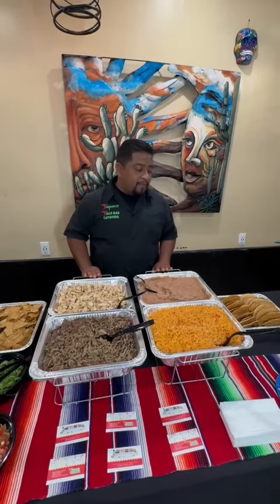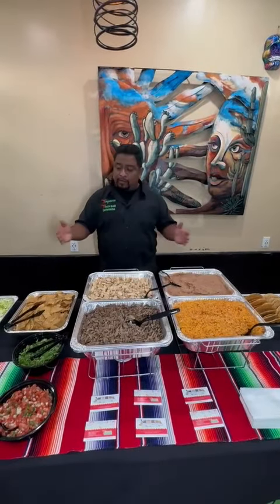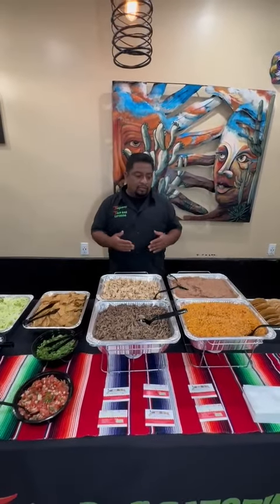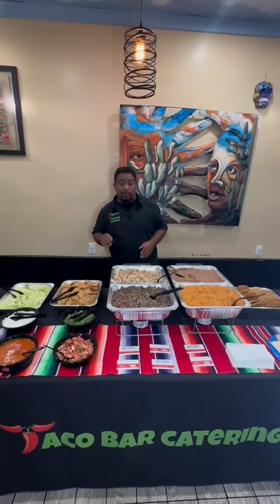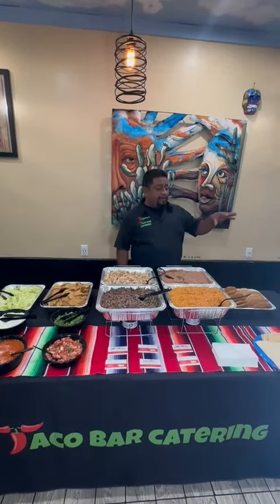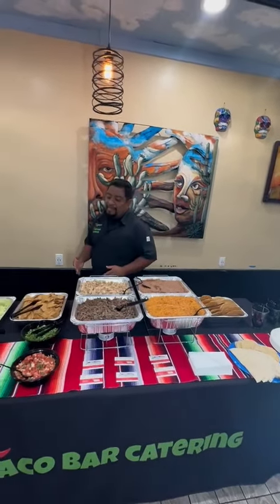All we need from you guys is a table. And if you want to make it look just as nice as this, just add a tablecloth. And I can't forget one other thing — we also bring the napkins, the utensils and plates, and the serving utensils for this package.